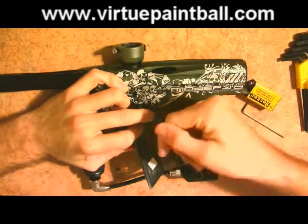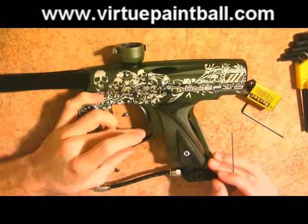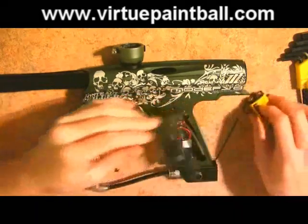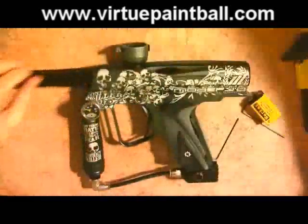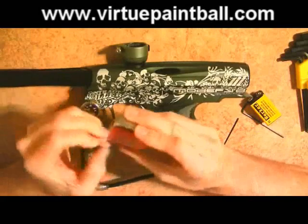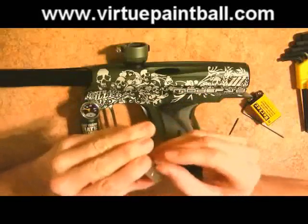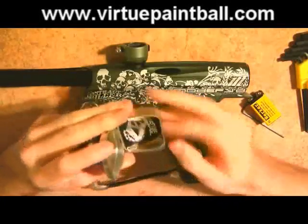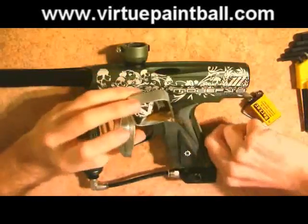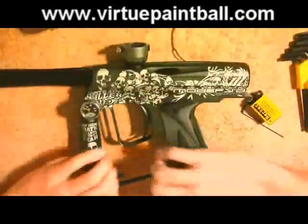Now the next thing you want to do is obviously double check your trigger. Make sure you set your trigger how you want it. It looks like our trigger is fine. Now the next thing we're going to do is install the laser eyes — let's go ahead and pull these out of the box.